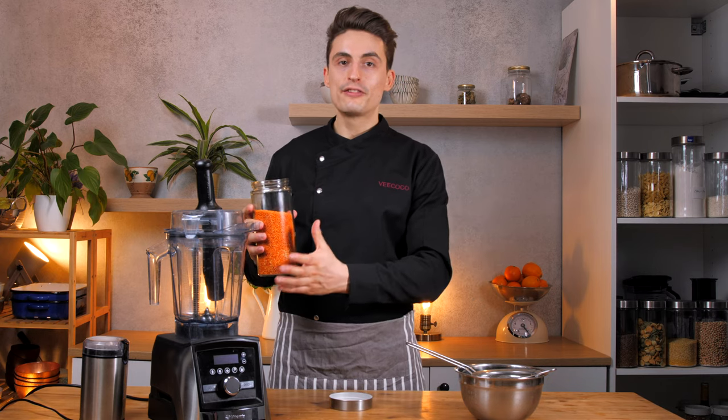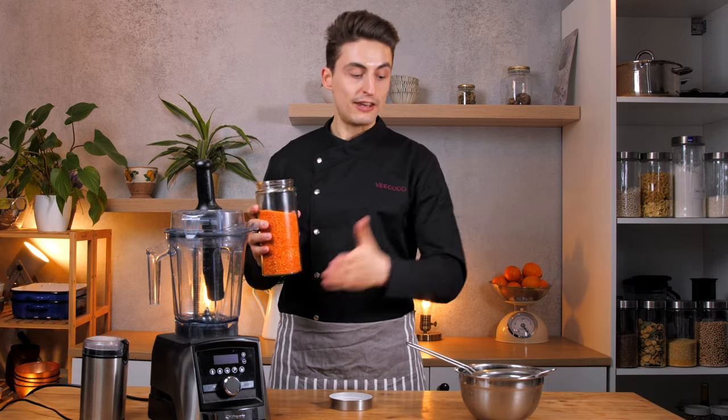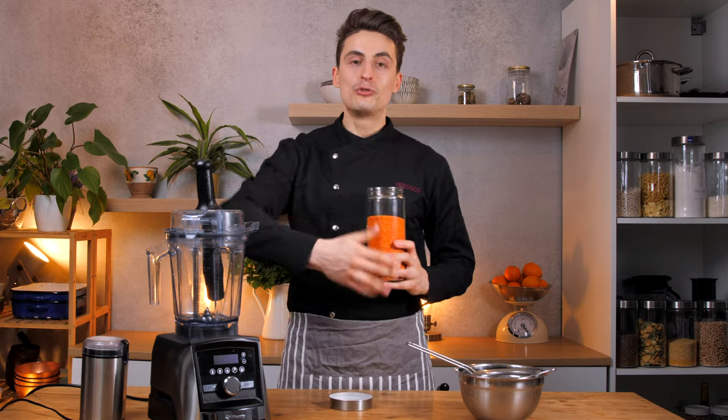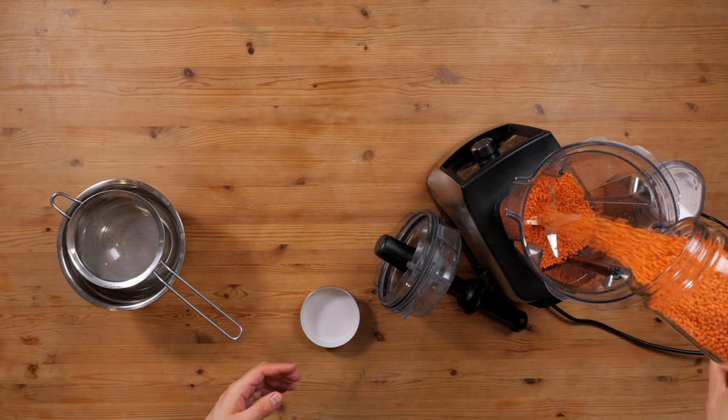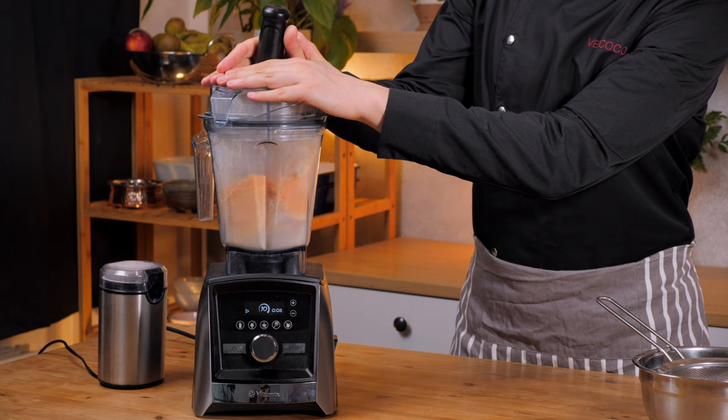All you need to do is blend the lentils in the blender until they're really fine, and then you just strain them through a sieve, and repeat the process until you have barely anything left. So I'm adding the lentils to the blender, and then just blend it.